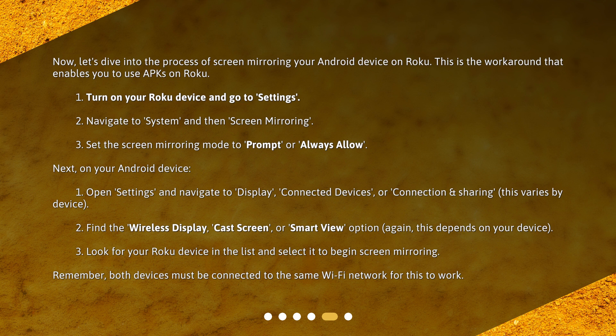Next, on your Android device: 1. Open Settings and navigate to Display, Connected Devices, or Connection and Sharing — this varies by device. 2. Find the Wireless Display, Cast Screen, or Smart View option — again, this depends on your device. 3. Look for your Roku device in the list and select it to begin screen mirroring. Remember, both devices must be connected to the same Wi-Fi network for this to work.